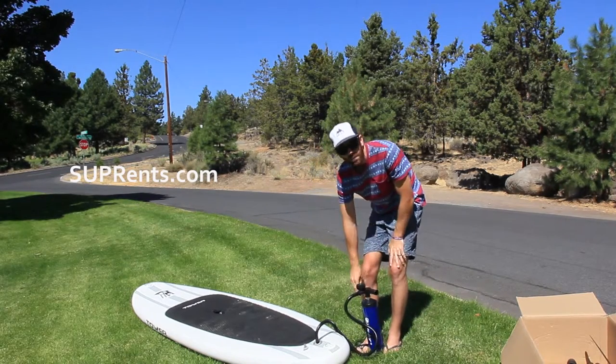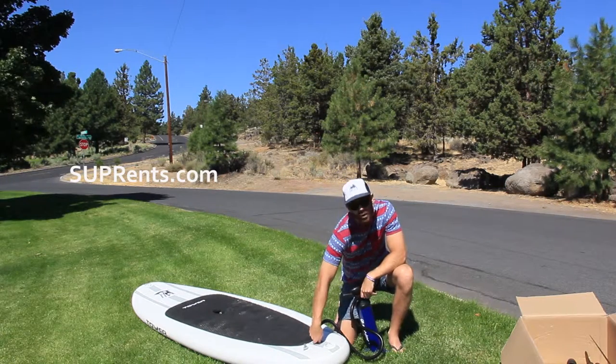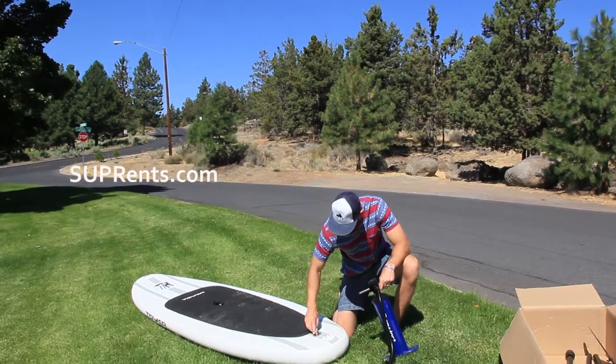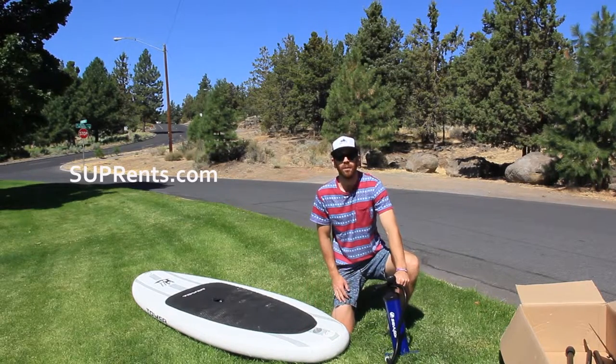I'm at 12 now, I'm done. All I'm going to do is simply twist the hose to the left counterclockwise. Put the air cap back on with a twist to the right — clockwise twist — it's locked. Now we're ready to paddleboard.